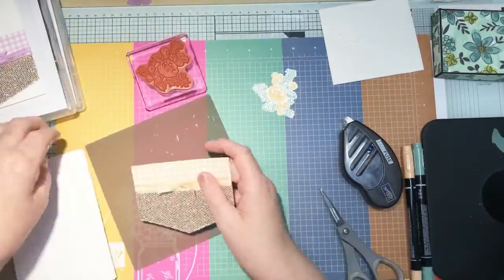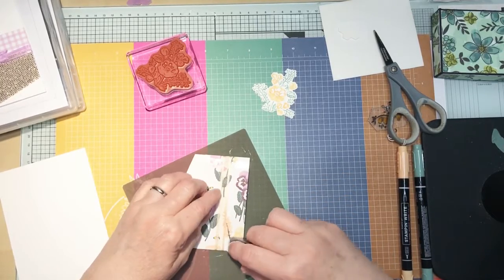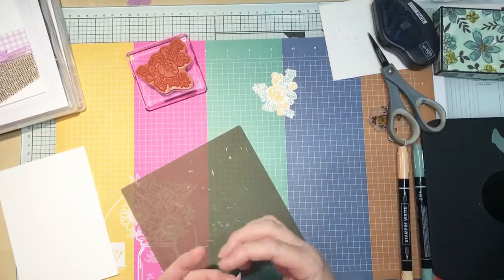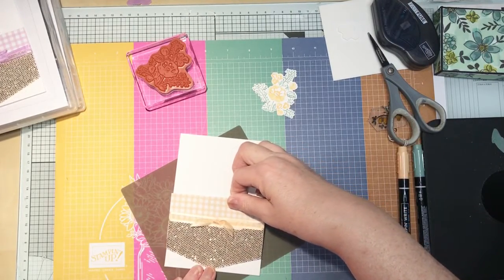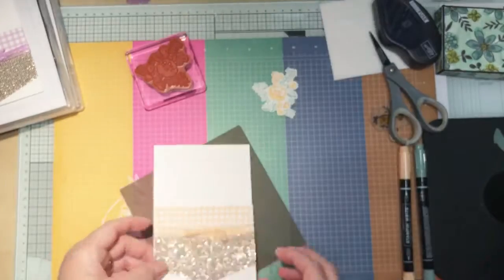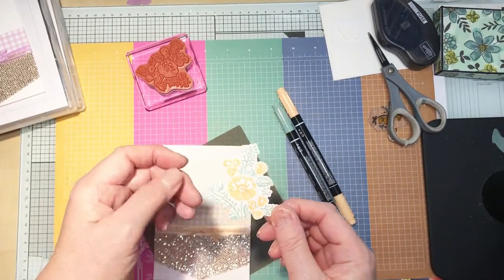I'm just going to stick that onto here. That's going on the bottom half of the card. Just line that up — there we have it, that's beautiful. I've already stamped using Pale Papaya and Soft Succulent Write markers, which I did show you last week, but I'm going to show you again now. And then I die cut that.